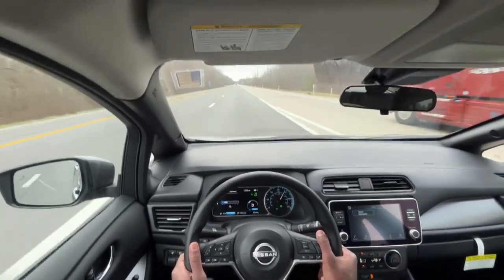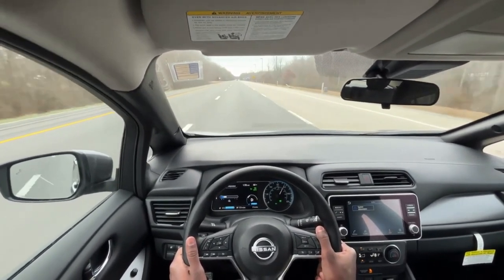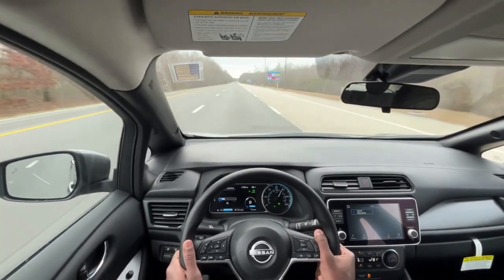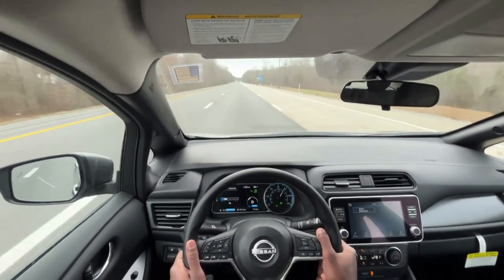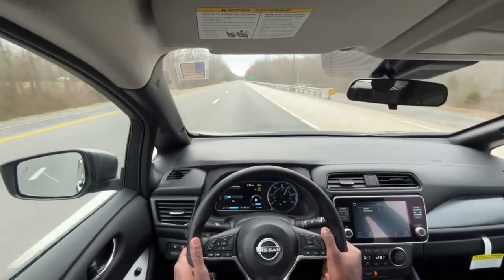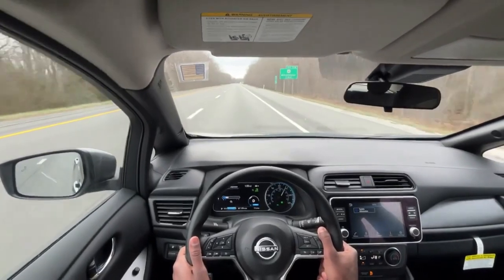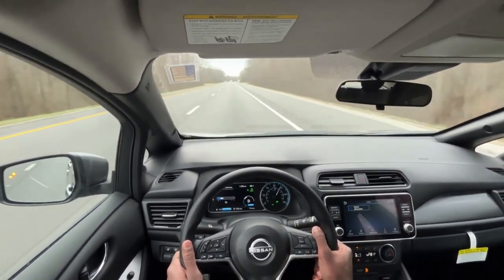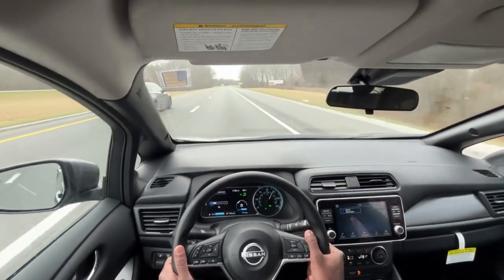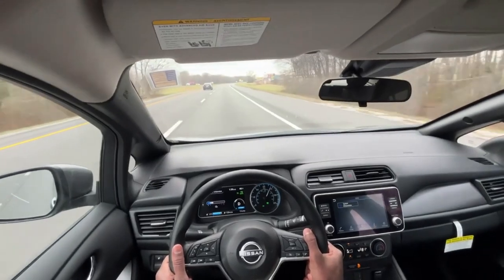All in all, only losing five percent on this drive — I'm actually quite impressed by that. The range gauge has gotten used to my driving and it's not fluctuating as much as it was. I am going over 70, and once you do that you start to see big differences in range in terms of how much energy you're using in kilowatt hours. From 70 to 80 you're burning quite a bit more, but 65 to 70 you're not going to see nearly any sort of difference.